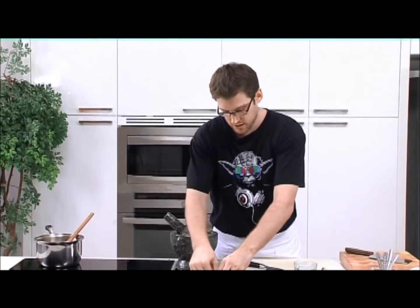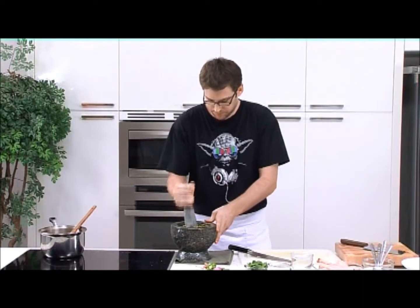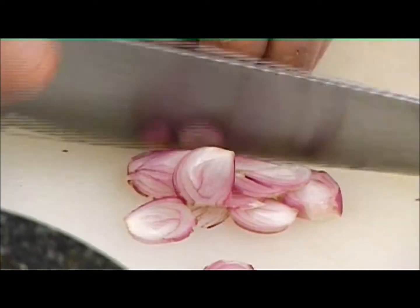Next we add our garlic — just a couple of cloves, and just slice it down. Then we want to add a fair amount of shallots, so probably four or five shallots.